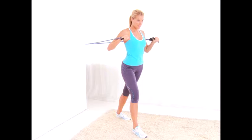Punches: standing in a staggered stance with abs nice and tight, punch your fists forward 15 times per hand.